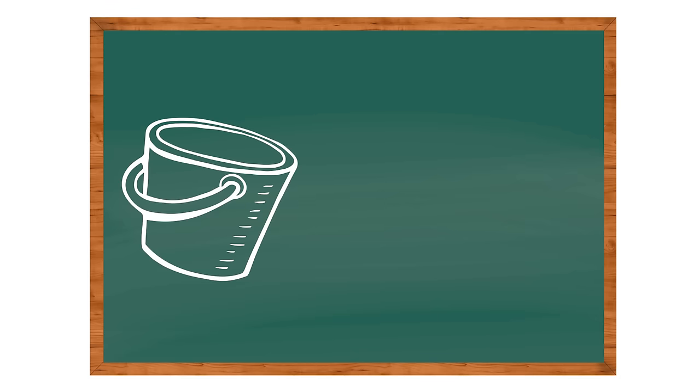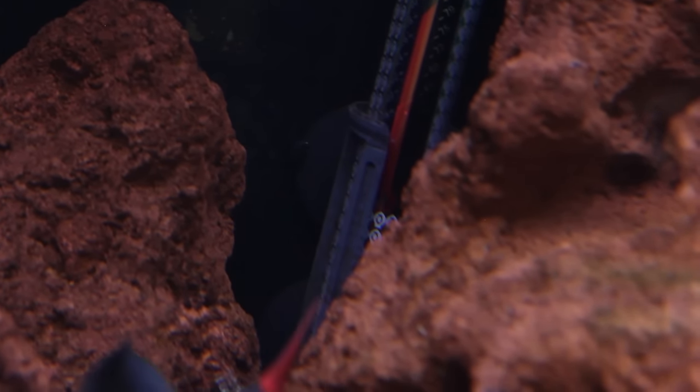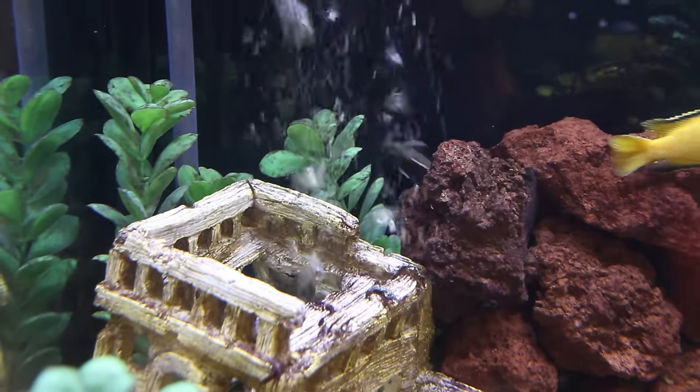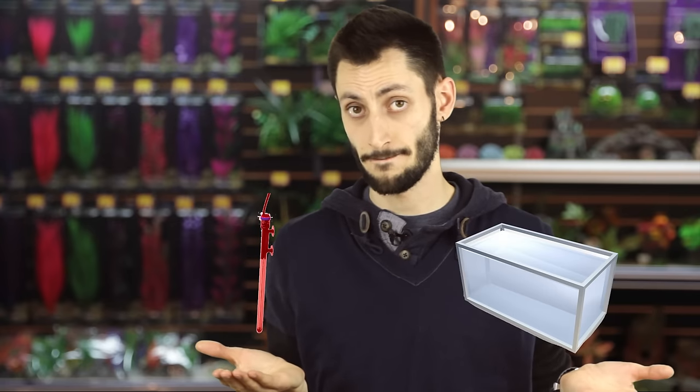Now it is time for arguably the most important part of aquarium maintenance, which is the water change. To do a water change safely, we've got to start by unplugging our filter, our heater, and any other equipment running inside the tank. If you let a filter run dry - which can happen when you lower the water in the tank - it might destroy the impeller. Impellers aren't meant to run dry; they could overheat and burn out the motor. Also, the heater - very important you unplug it. Some heaters have an auto shutoff function if the water gets too low, but not all of them. Unplugging the heater will ensure that it does not accidentally blow up when you refill the tank, because hot glass plus cold water equals kaboom.